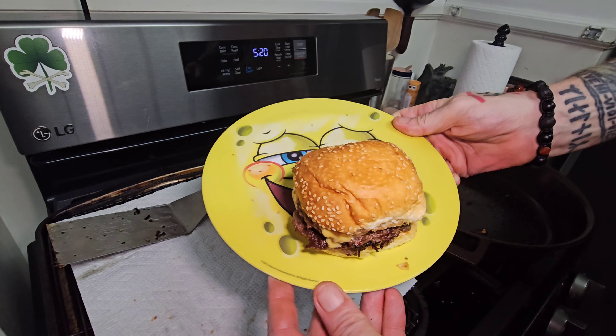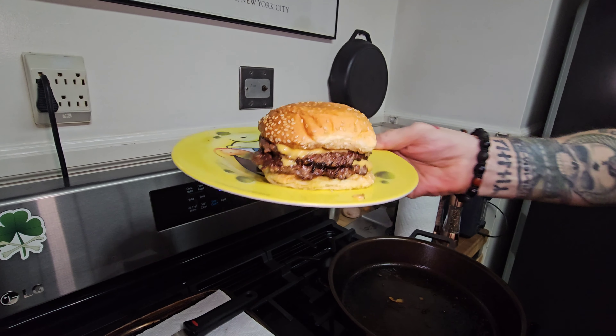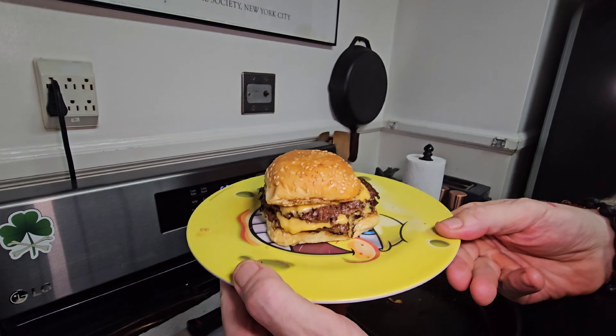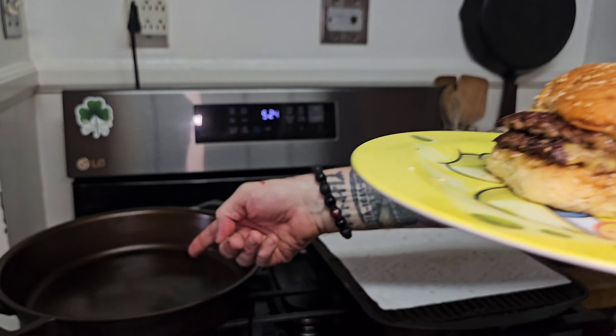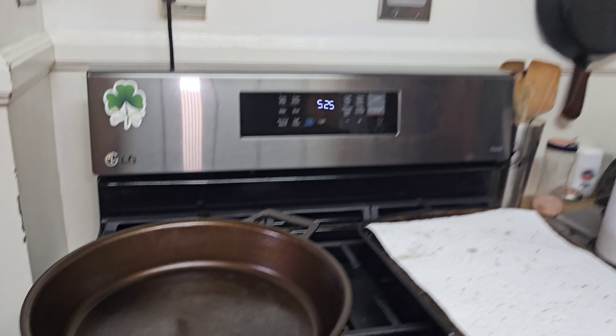And the SpongeBob plate to boot. Let me clean out my cast iron pan and we'll sample that bad boy. There you go — look at that thing of beauty. It is my double smash burger with Trader Joe's Magnifisauce, which is basically like Big Mac sauce. We've got our cast iron pan all re-seasoned after its first run of cooking. I'm really happy with how that pre-seasoning turned out.